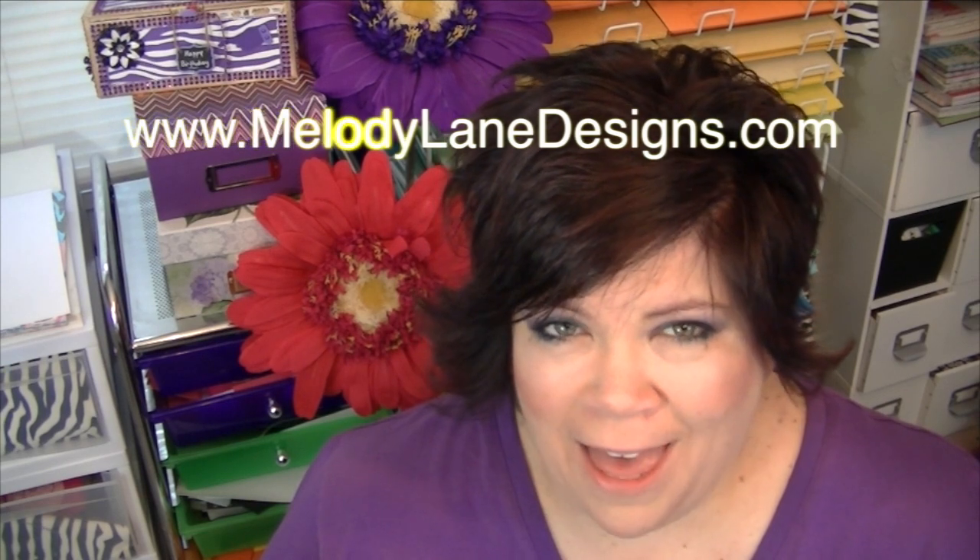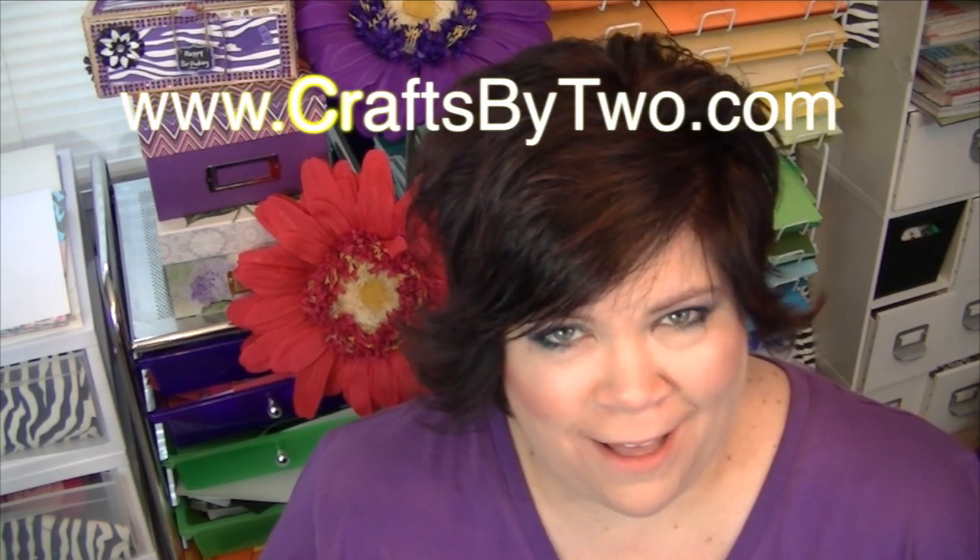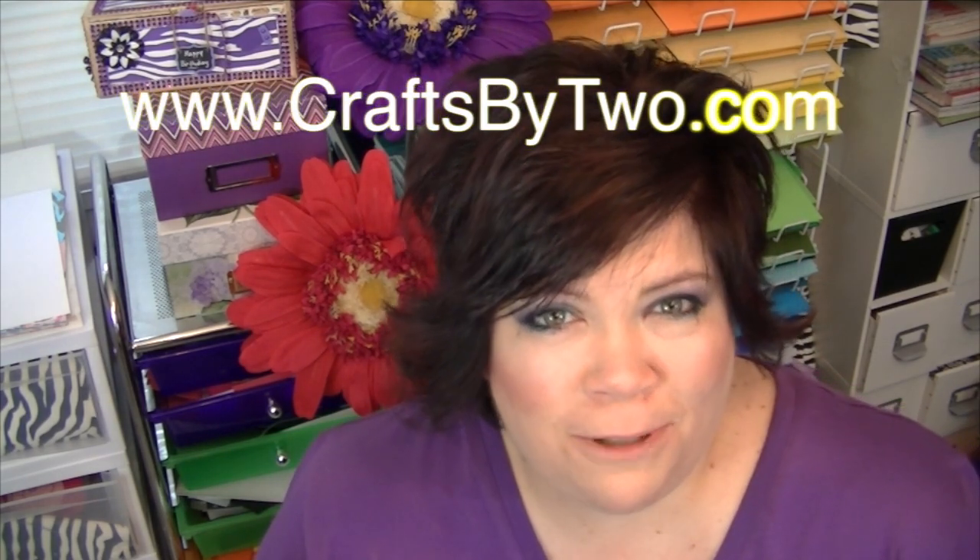There will be a link to their channel in the description below. Check out my blog at MelodyLaneDesigns.com and Craftsby2 at Craftsby2.com — links in the description below! I'm also going to put a link to all the titles of my videos with links, and also Craftsby2's. If there's just one specific video you want to see, you can go to the link — you don't have to watch the entire playlist.